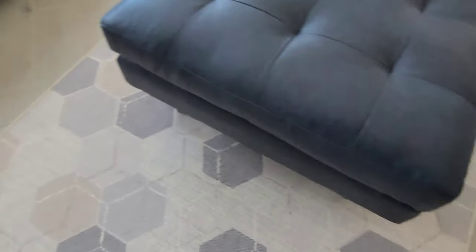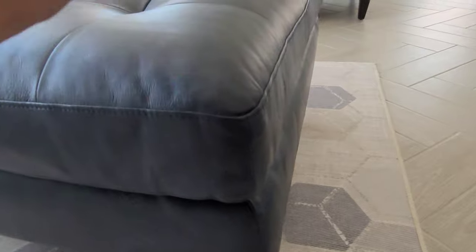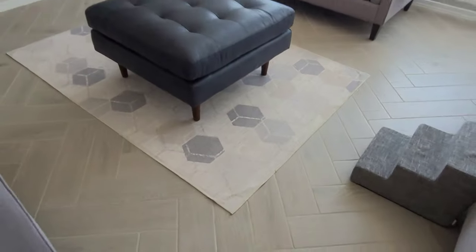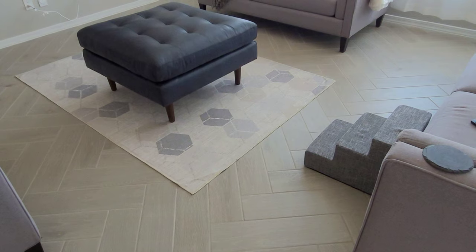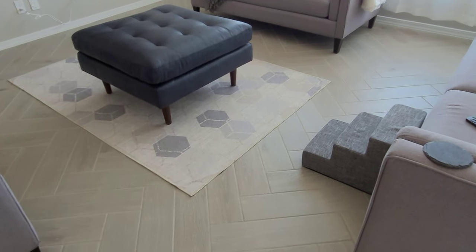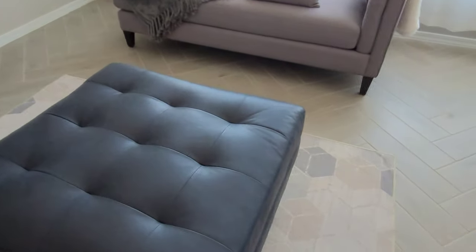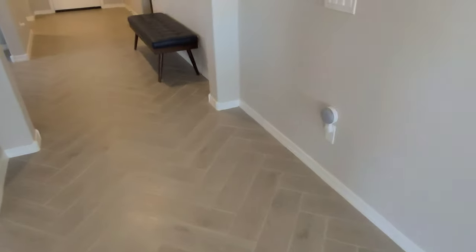I finally got the ottoman set up — didn't take too long. The feet on these ones just screw right in, which is really nice. If you're thinking this has storage, it does not. But the leather is nice and soft and matches the exact same color as the entryway bench. I think it's a good size for the space. I'm going to play around with the positioning a bit. I'm fairly certain over time this color is going to fade and get a little lighter, and it should develop a really nice patina.